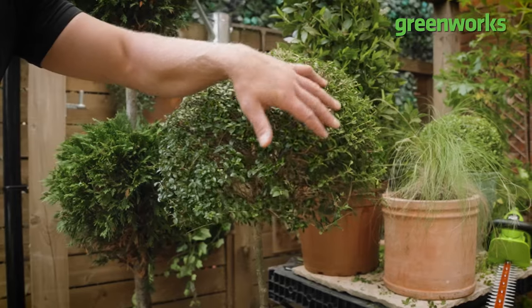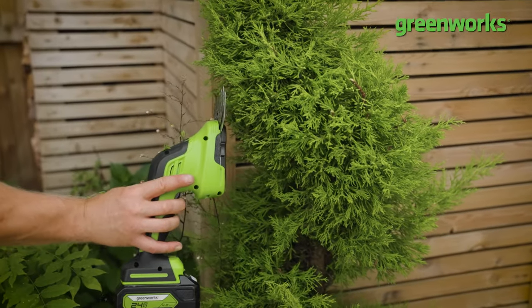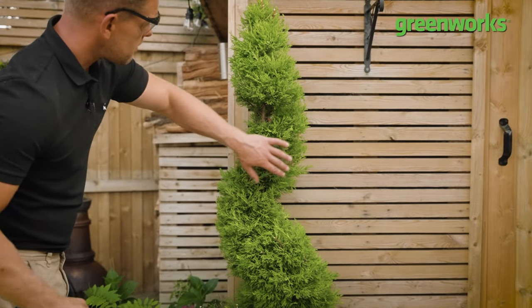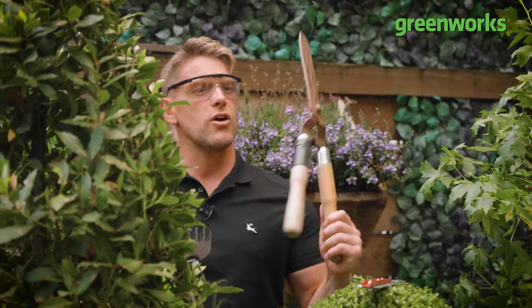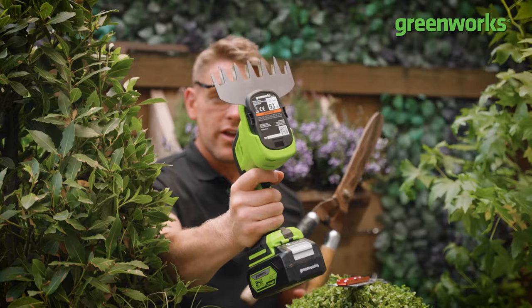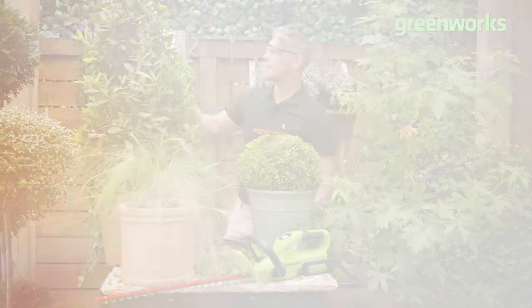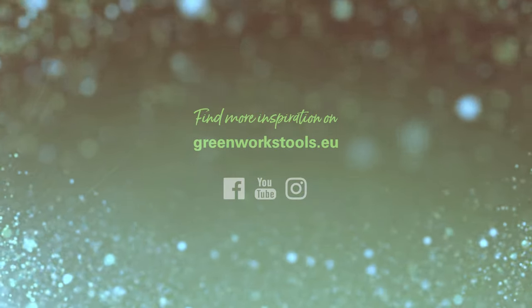Hopefully today's video has given you some practical pointers on how to groom your garden. And if you're looking to give your garden its very own horticultural haircut and want to go from the old school to the new tool, don't forget you can always check out the link at the end of the video. Thanks for watching. I think I need a haircut myself, to be honest.